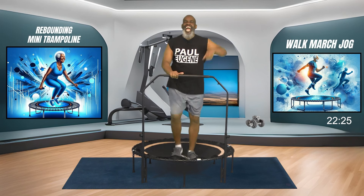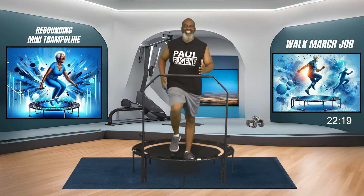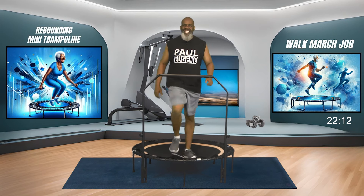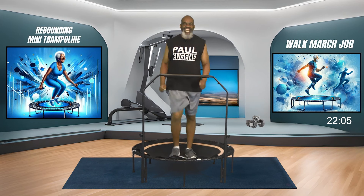Everybody simply march. How are we doing? Talk to Paul. We're just exercising, keeping the doctors away, keeping pills away. Now just pump those arms.